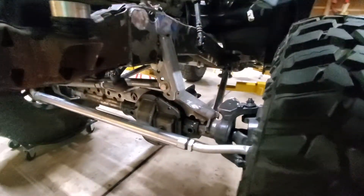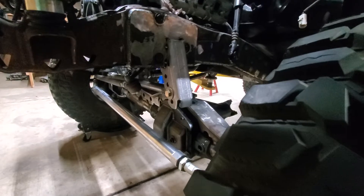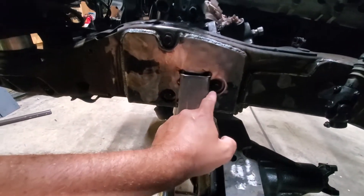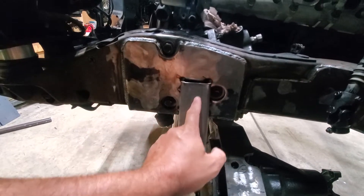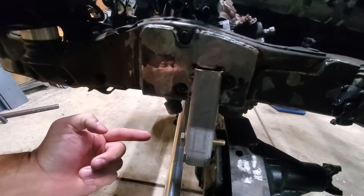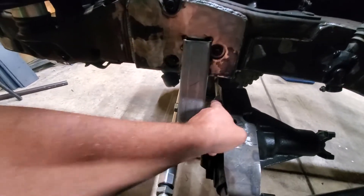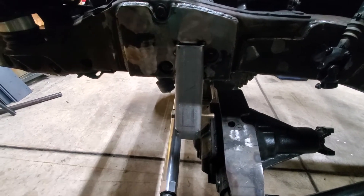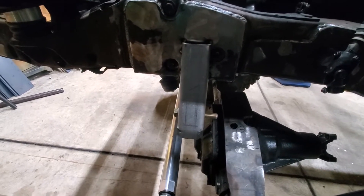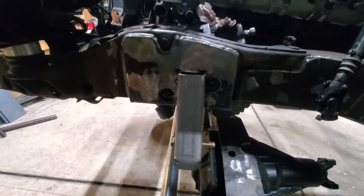I did not weld the upper track bar bracket yet. I think I'm going to notch it, maybe three-eighths or a half inch, and move it back a tad. I'm going to do full bump again but I've got enough clearance to move it back. It would make it that much more straight — it's not bad, but straighter is better.